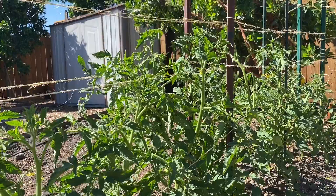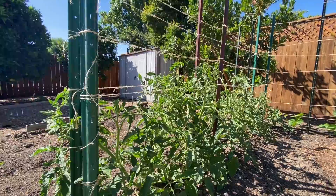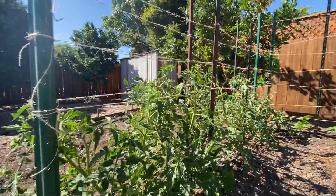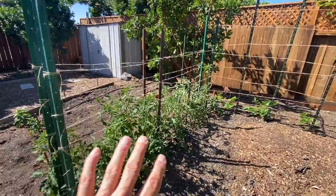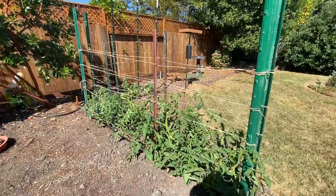I have mold problems in my tomatoes if I don't do that. And then I just keep tucking them in like this. Today I put all the strings up and every few days I'll just tuck them in, and I'll end up with this tomato hedge. The awesome thing with the tomato hedge is you can access it from all directions.